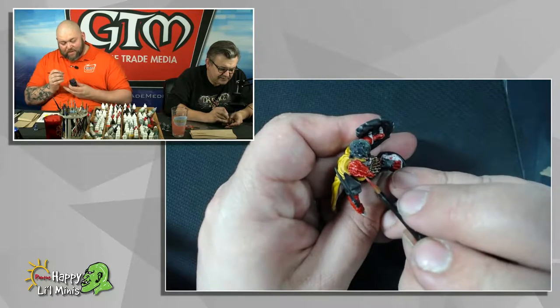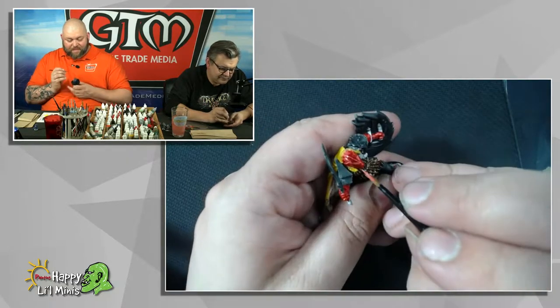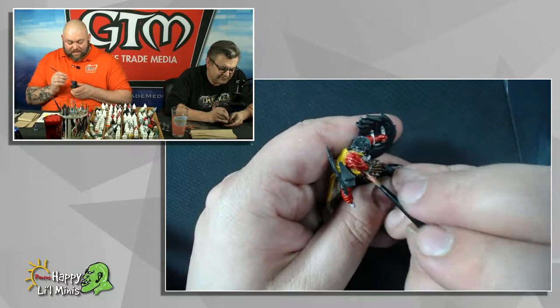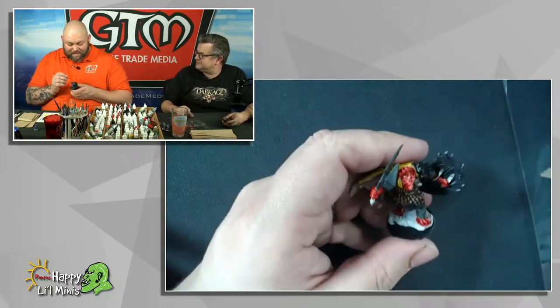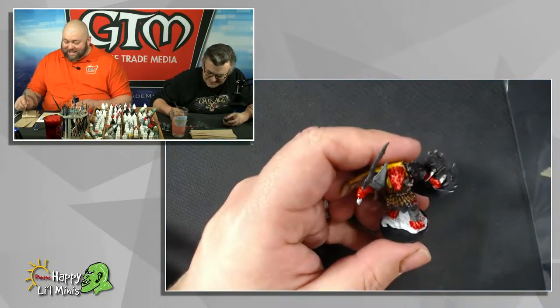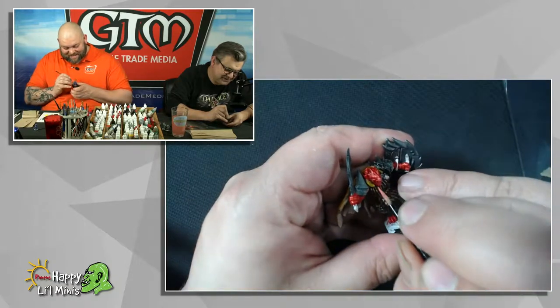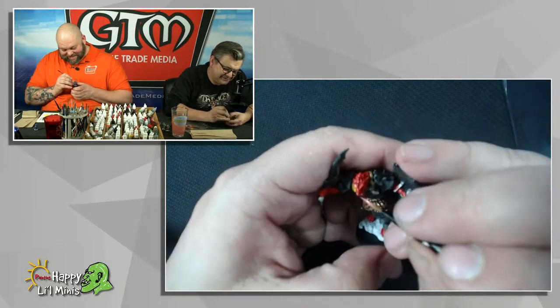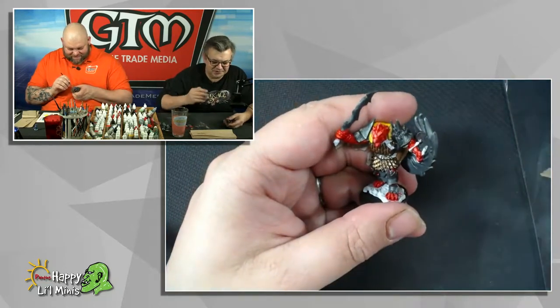If you come across something and you'd like to have it in your collection, you just get it or not — one of those two things. That's sort of my basic approach. I have a very Zen approach to shopping.